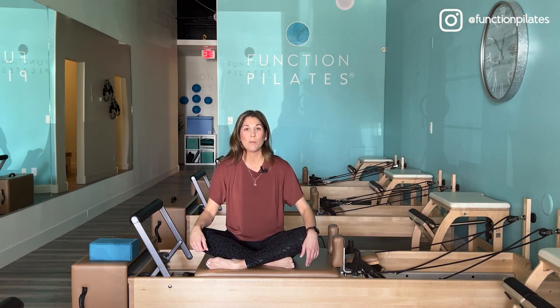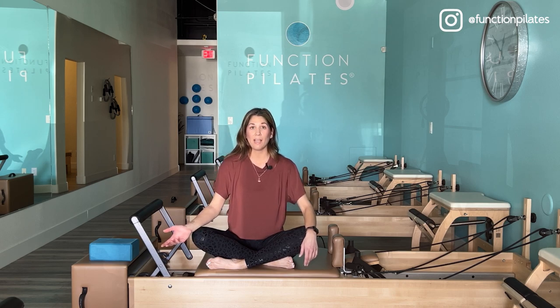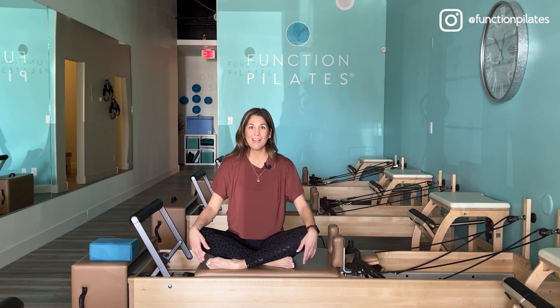If you are a Pilates instructor or thinking about it and would like to be your own boss and have your own business, Function Pilates is a groundbreaking franchise. Check the link in the description box, and I would love to chat more with you on how to get started. I'm also going to make some recommended workouts if you like this and want more stretchy, feel-good kind of workouts.